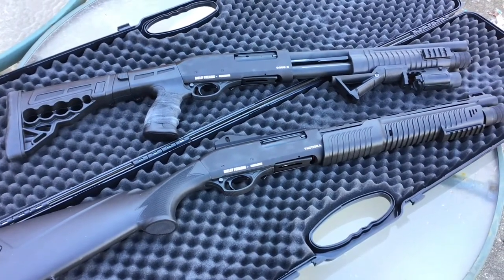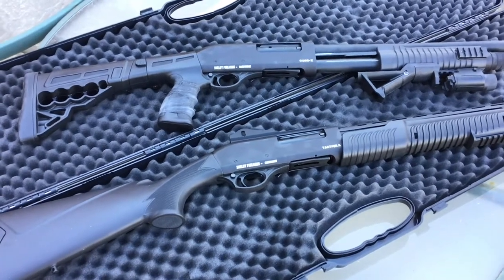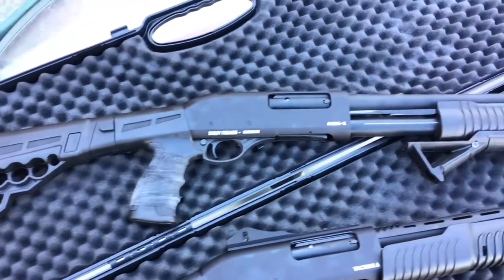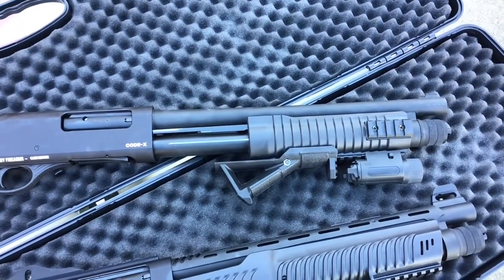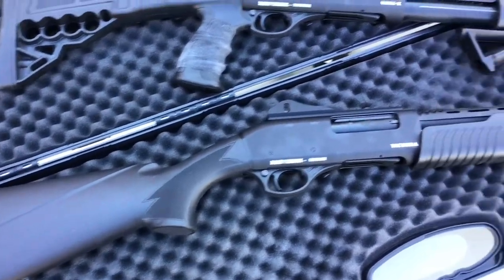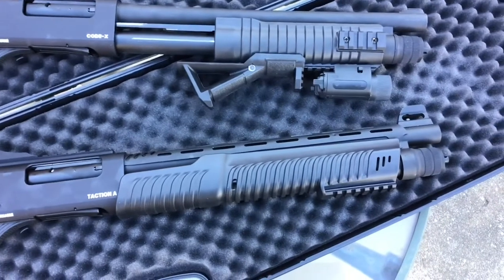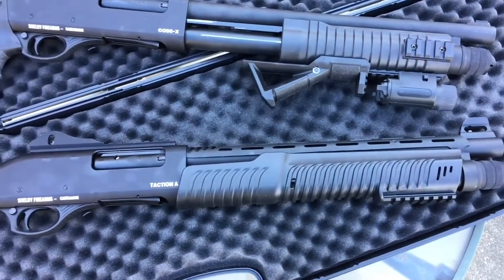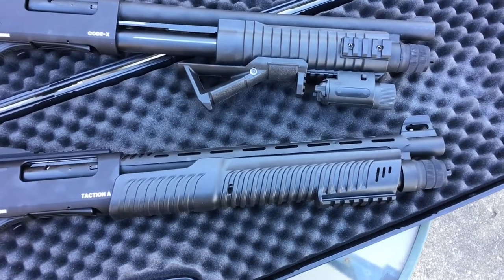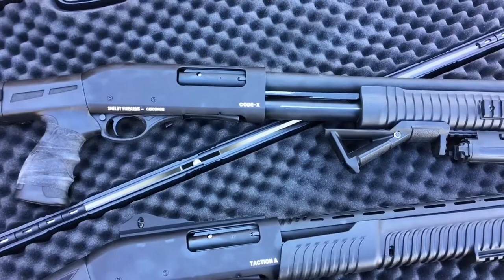The two guns I have here are made by Shelby Firearms. I have the Codex and the Tacticon A. The Codex comes with a folding pistol grip style stock and I've made some enhancements to it since my last video. The Tacticon A has a traditional fixed stock, ghost ring sights, a heat shield, and a 14-inch barrel — it was advertised on Shelby's website as 18 inches but it's actually 14, which doesn't really bother me.